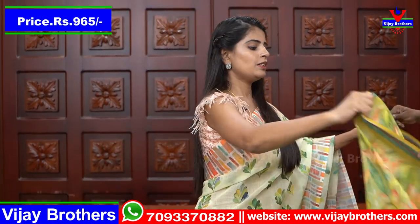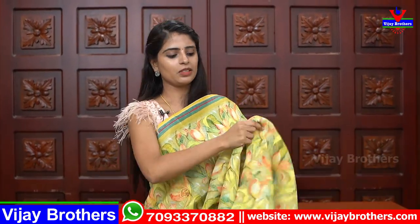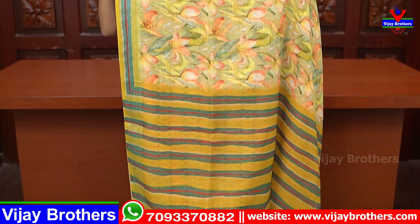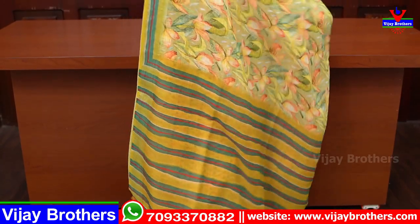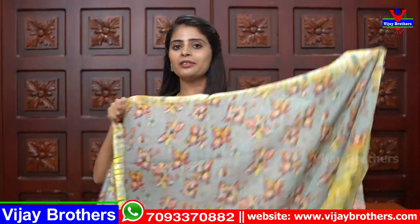Price ₹965. Next shade is green — lemon green with yellow borders, simple strap borders, printed. The blouse is the same color. The price is ₹965.